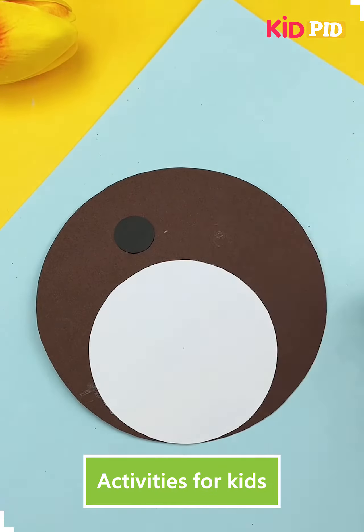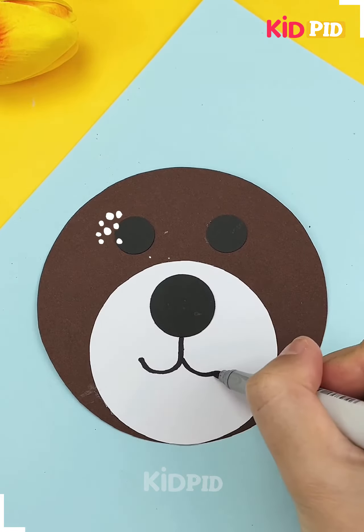Next we will use a circular shape paper to make a teddy bear. It was so easy to make.